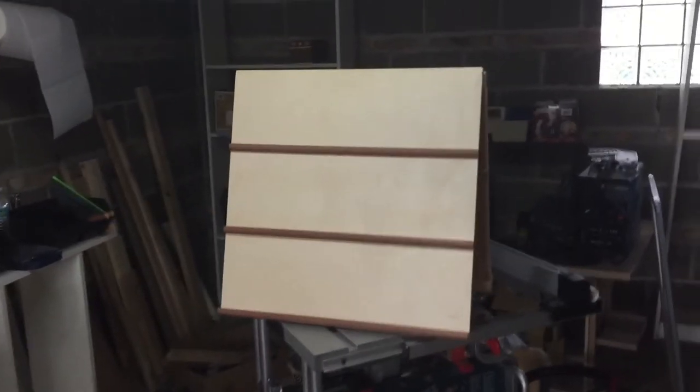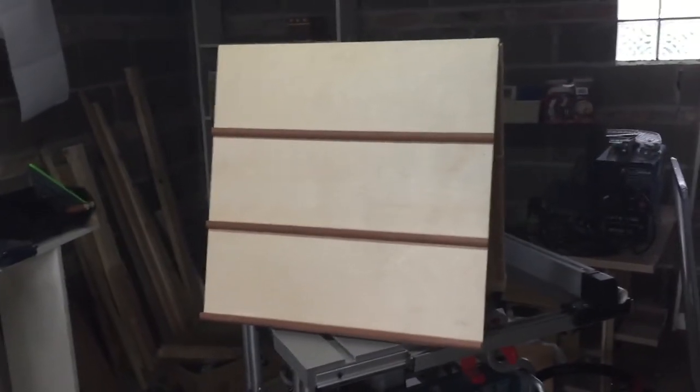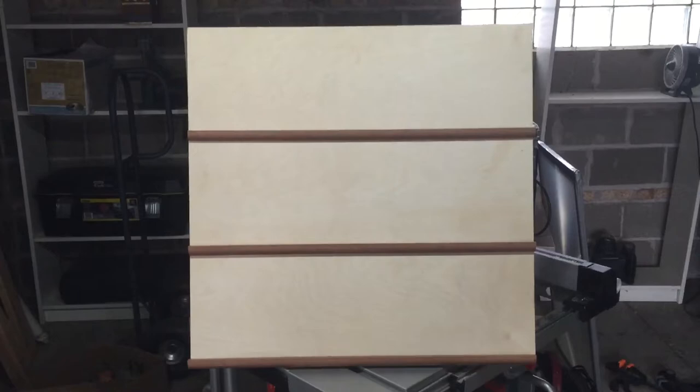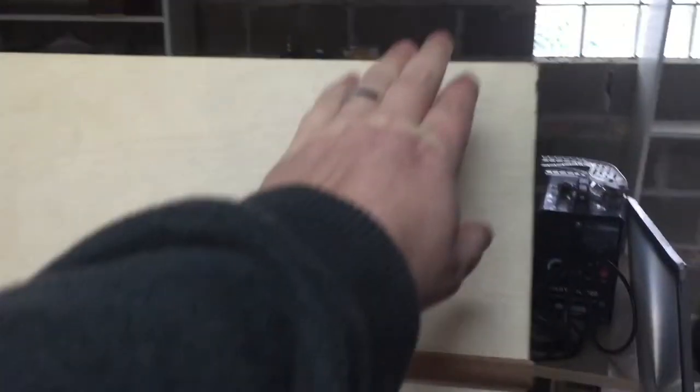Hey everybody, just wanted to show a little display rack that I built for a show where I couldn't use the big one that's in my other video — that's made out of a door. I just had a small table inside a bar where they were doing a little pop-up show. What this is: I just got these pre-cut two-foot by two-foot square sections of plywood.